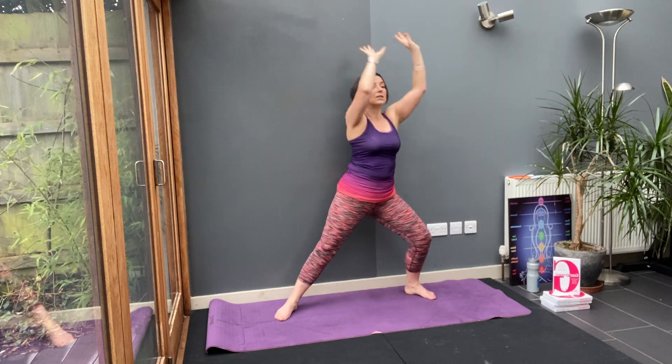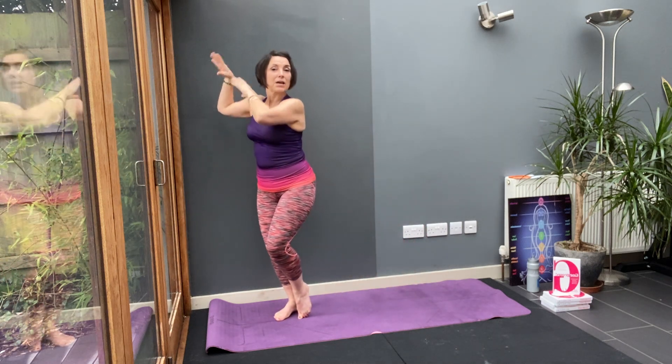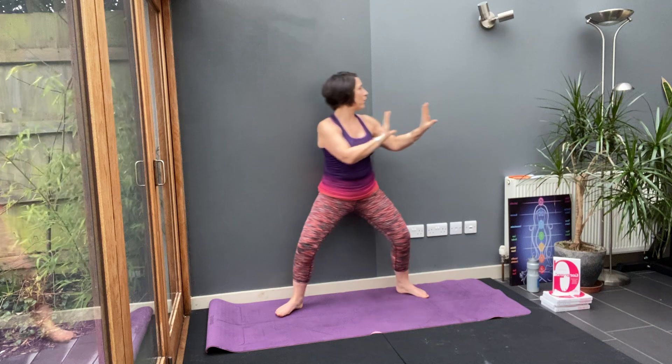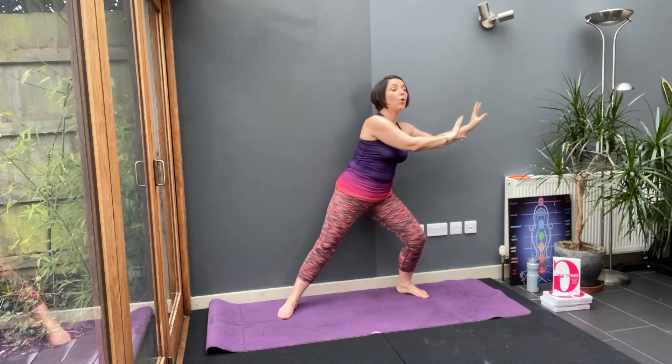Circle and pause. We'll do that again. Step in, step forward. Give me a nice circle. Then step in and step wide. Circle. Give me two more like that.